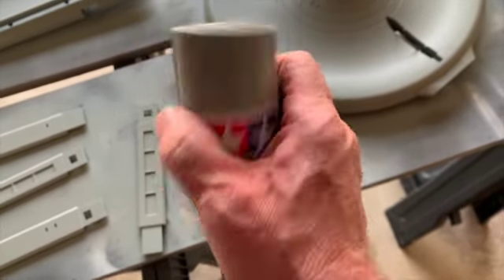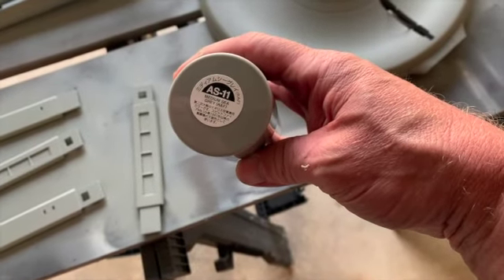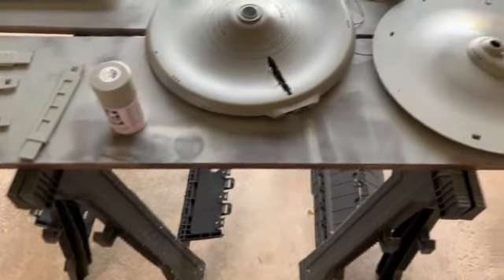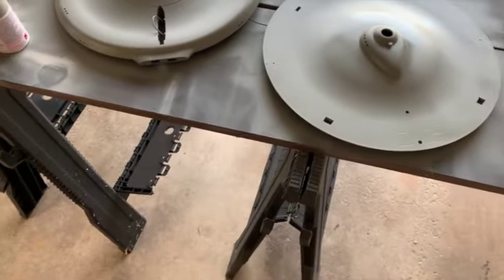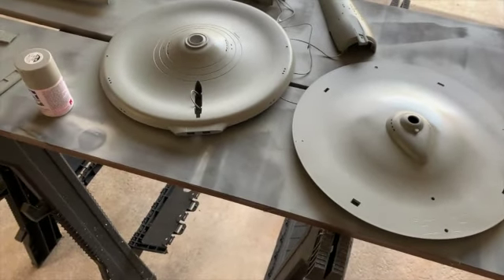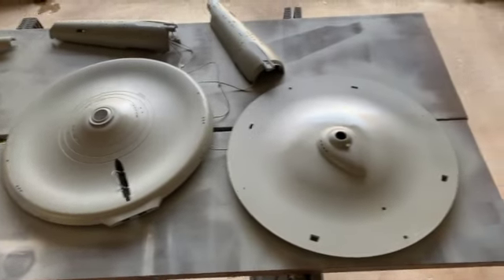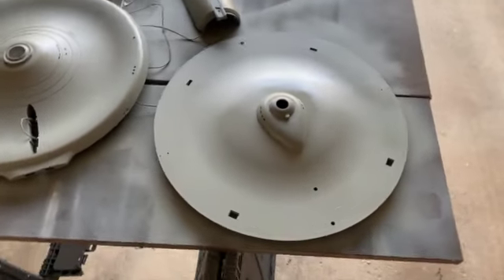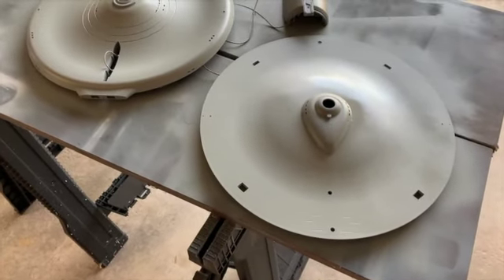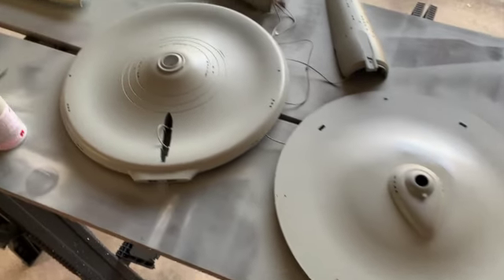The paint I'm using is AS-11, which is basically a medium C gray RAF. That's what I've seen on some forums as being pretty close to the correct color. I did buy three cans and I'm probably going to have to buy maybe another one, because just doing this I've already gone through pretty much two cans. But it's working out pretty good — I'm pretty happy with it.